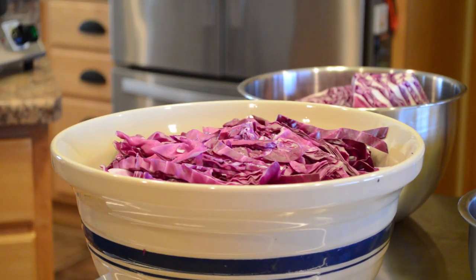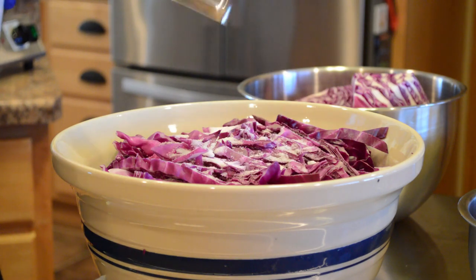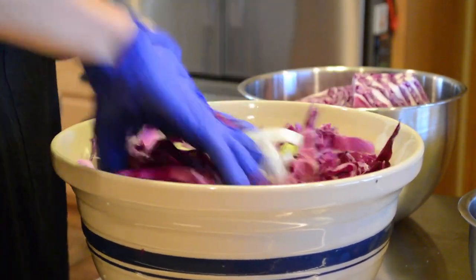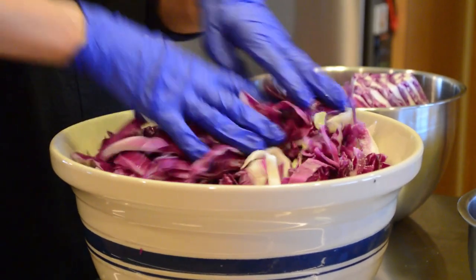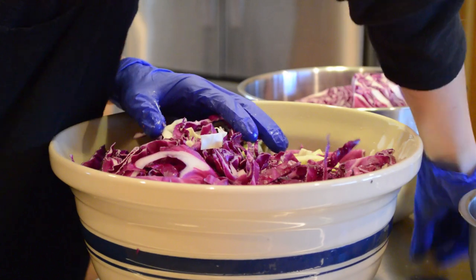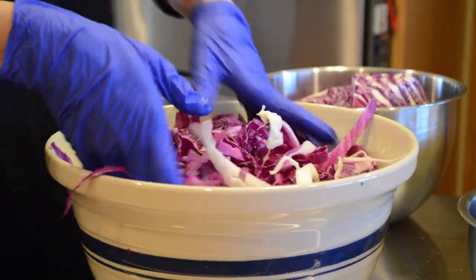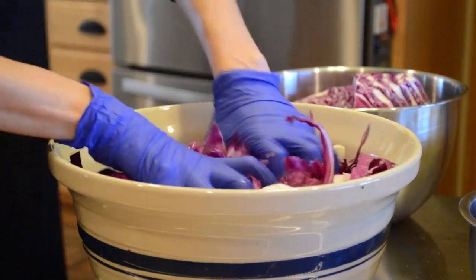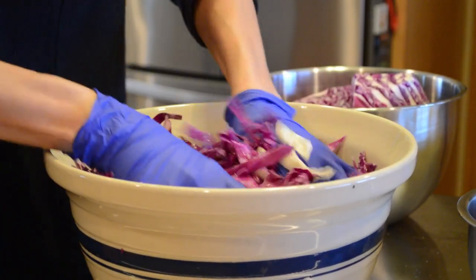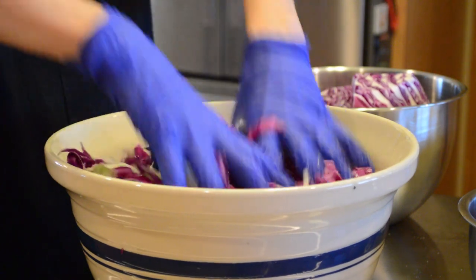Since we'll have about four pounds of ingredients for this batch, I'll add about two tablespoons of canning salt. Now I'm going to toss, squeeze, smash, and mash the cabbage. The canning salt will help release liquid from the cabbage, which will eventually become the brine for our sauerkraut. I'll use my hands to mix and smash, then let it sit for about a half hour so it can continue to release liquid and condense down.